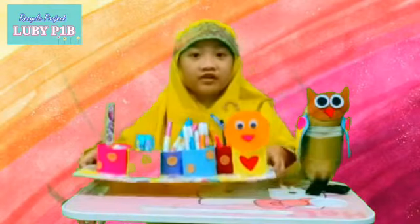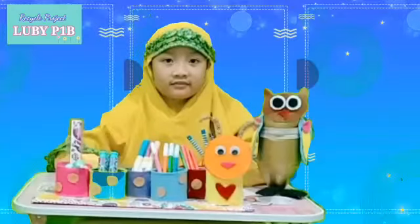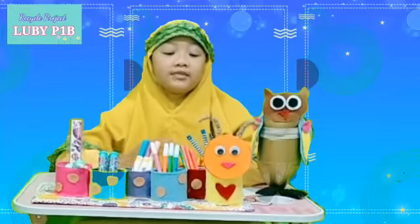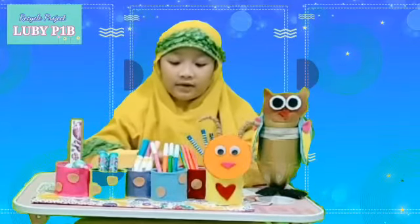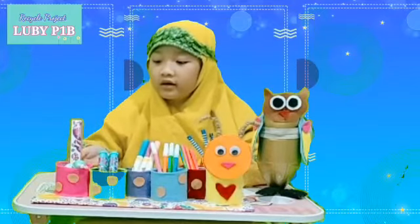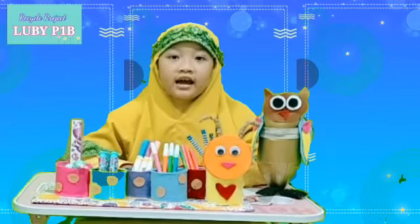First, my beautiful Caterpillar Pencil Holder. My Caterpillar Pencil Holder is used for regular pencils, color pencils, color markers, eraser, ruler, and scissors. It makes them tidy, catchy, and easy to take.